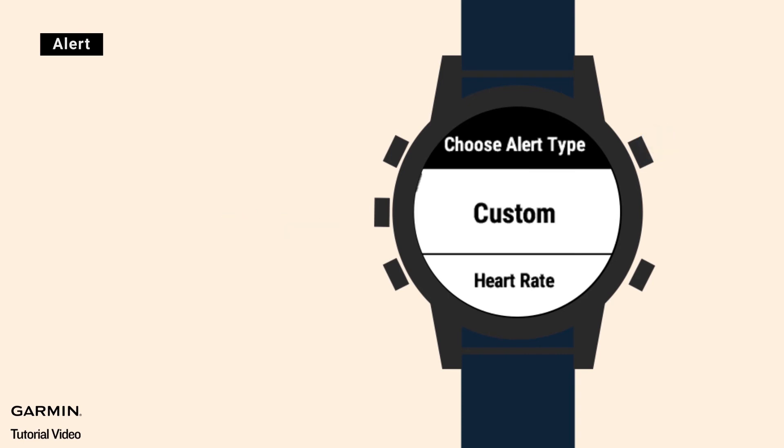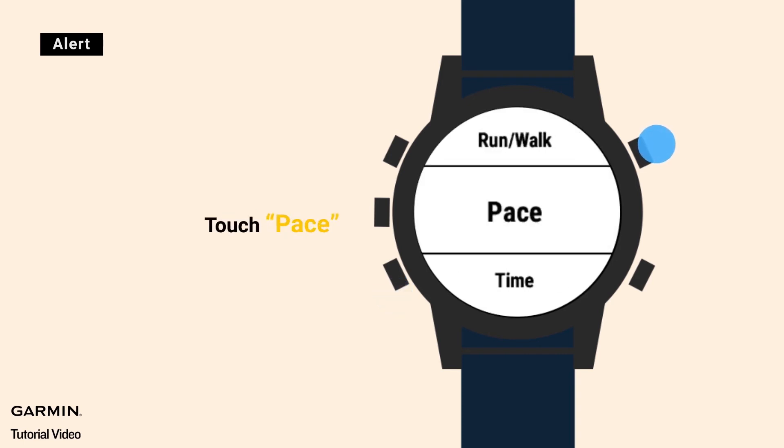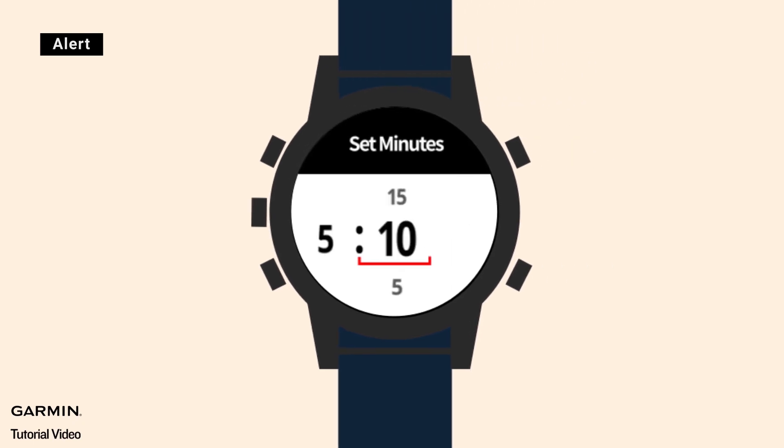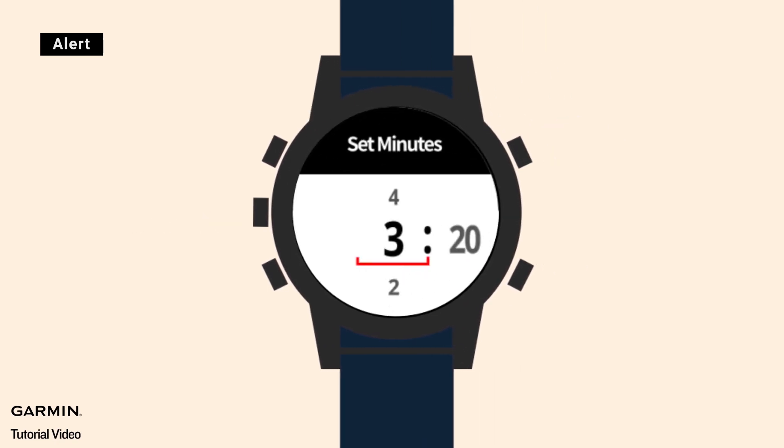Touch pace, then turn on fast alerts and set the pace you would like to train in. After setting up the fast alert, turn on slow alert and set the preferred pace you want to train in.